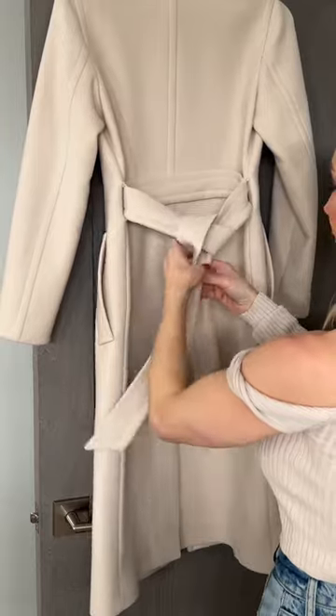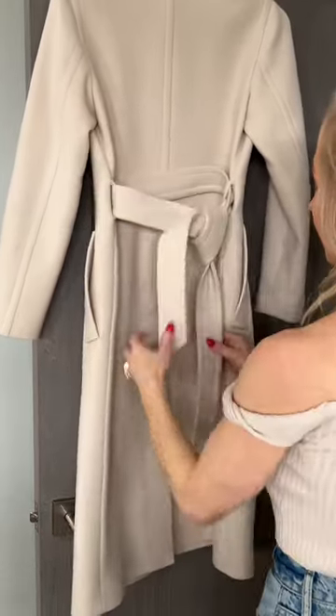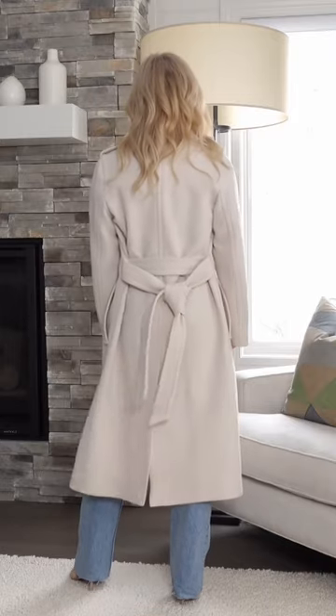Take the long end around the short side and then up through the loop that you just made and tie it nice and tight. This is just a great way to tie a knot on a trench coat — it sits really nice on the coat and looks really pretty.